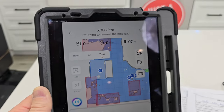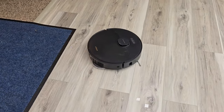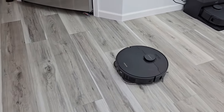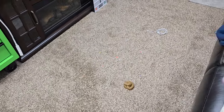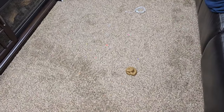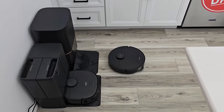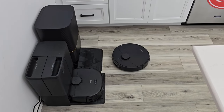Here it is coming back. Did it figure out it was on carpet? Here's the testing setup: I've got a small cable, some fake dog poop, and a bunch of dirt and debris. Now it's coming back, hopefully to detach the mop pads.